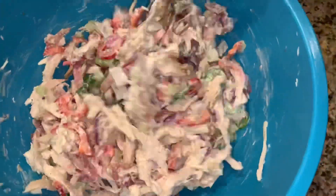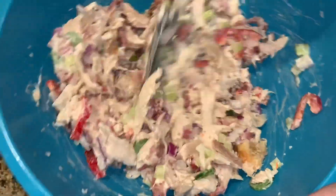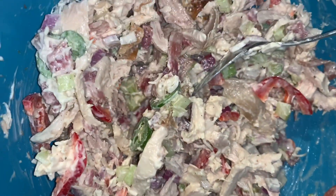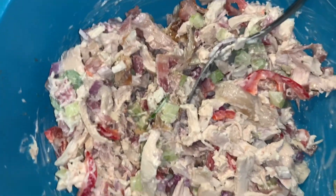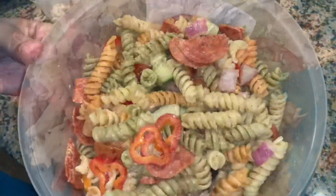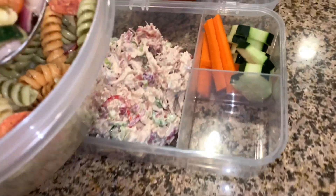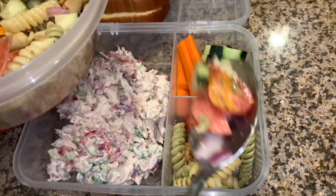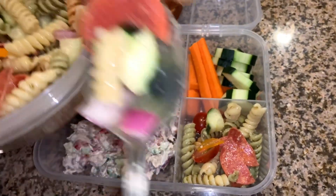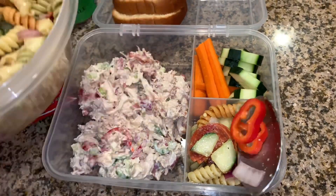I saved half of the rotisserie chicken. At $6.99 for the chicken, it gives me two lunches for him. So this is the chicken salad — I'm gonna put a little bit more mayonnaise. We had some Italian pasta for dinner today as a side, so I'm just gonna send him some of that because we have a lot left over. Let me put a couple of bell peppers in there.